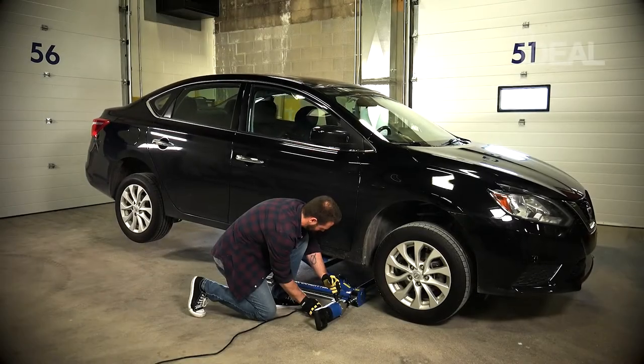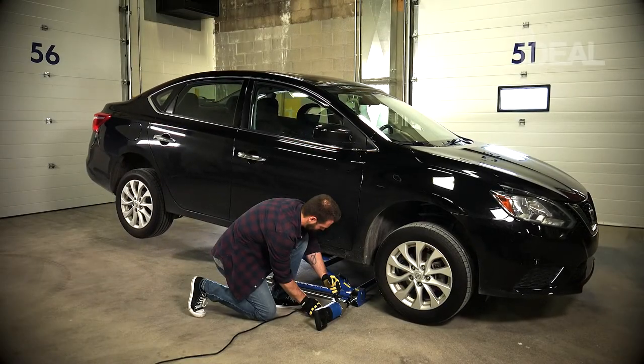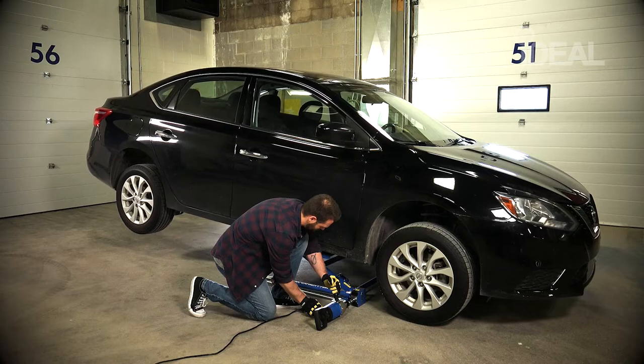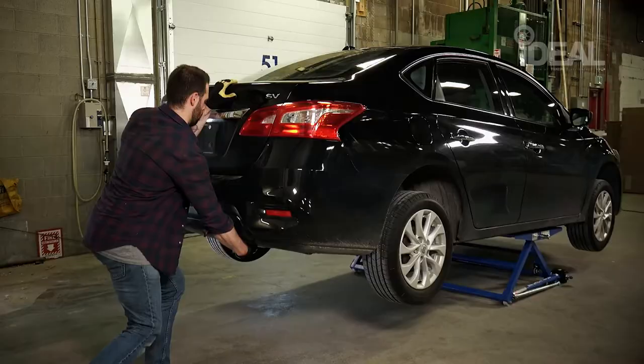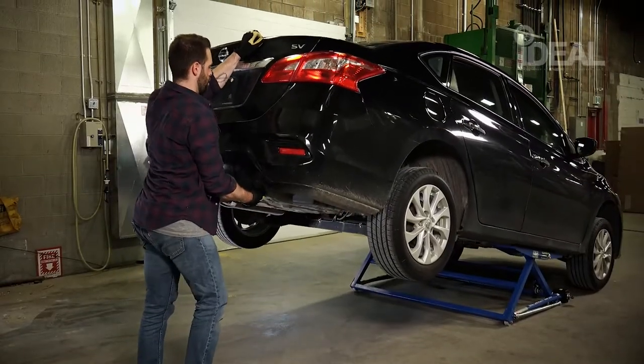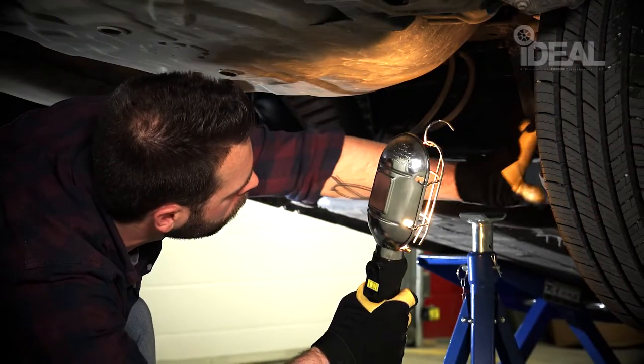The Ideal Portable Tilting Lift is a unique vehicle lifting mechanism powered by any heavy-duty electric drill. It utilizes the torque supplied by your drill to help lift the vehicle, while the tilting mechanism enables greater accessibility to the undercarriage of your vehicle.